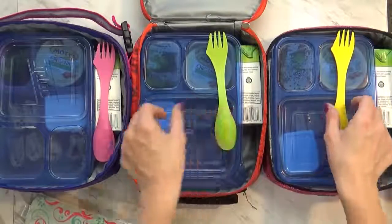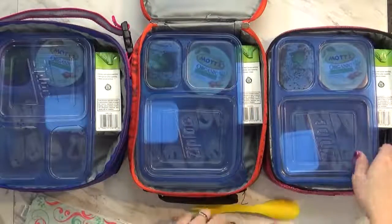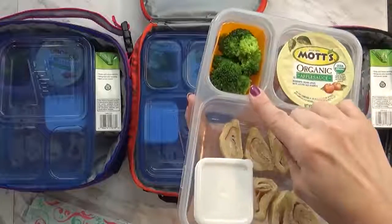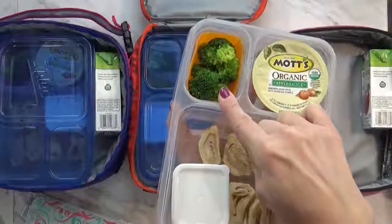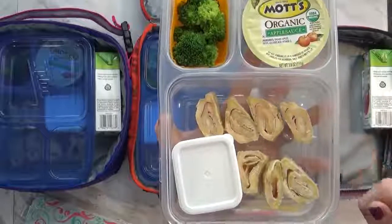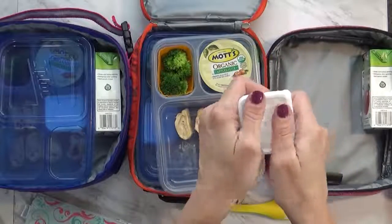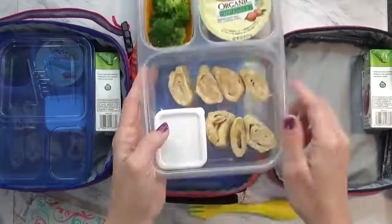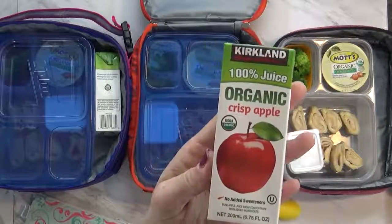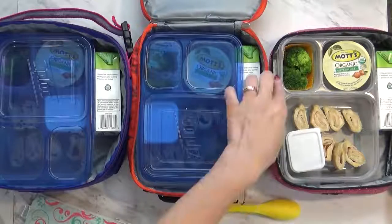All of these lunches are pretty much the same — each kid has a little spoon-fork-knife combo, so hopefully I'll get those back today. Each kid has an applesauce cup, some par-steamed broccoli — not completely raw but not mushy either, somewhere in between — and some turkey cheese roll-ups: turkey and cheese in a tortilla with a little container of homemade ranch like I packed yesterday. I'm also packing an apple juice today — these are from Costco, 100% juice with no added sweeteners, so I really like these. And of course they'll also have their water bottles.